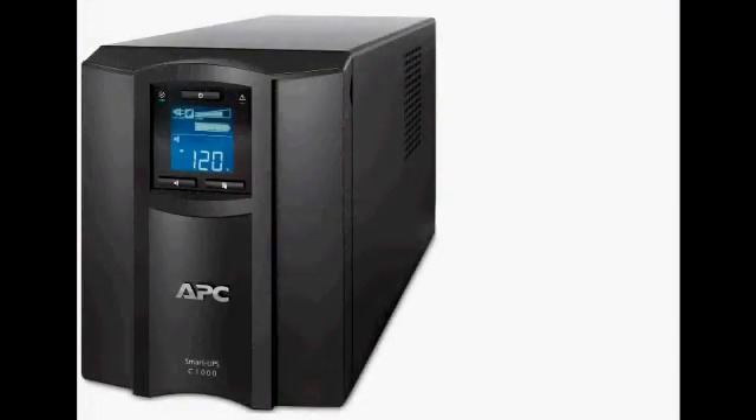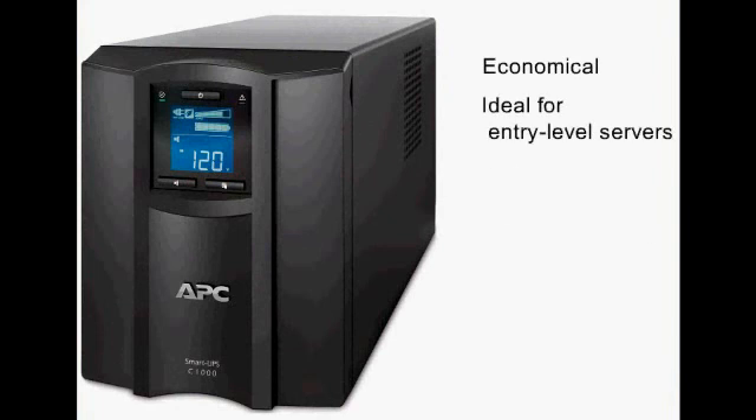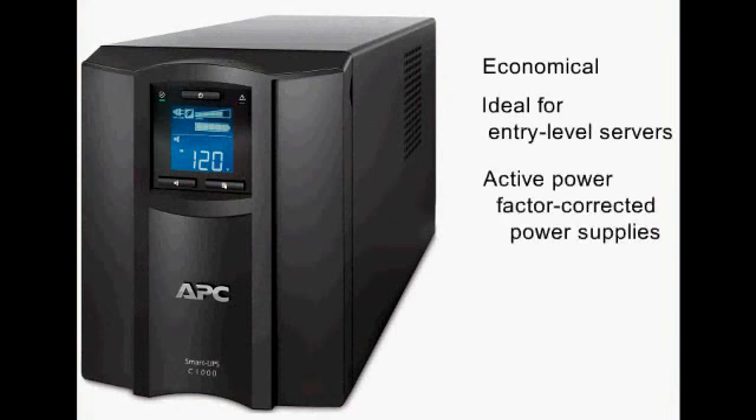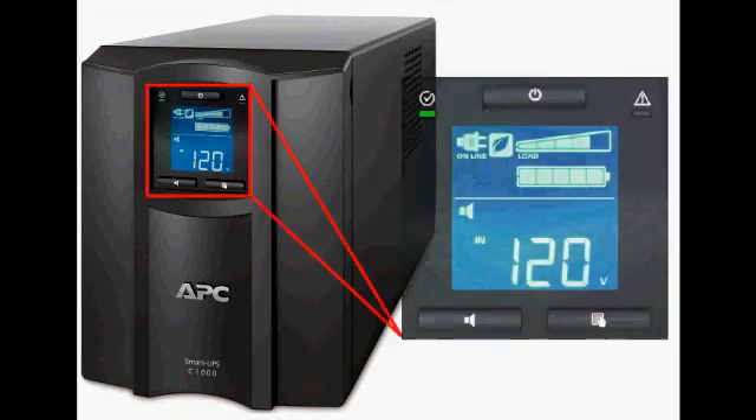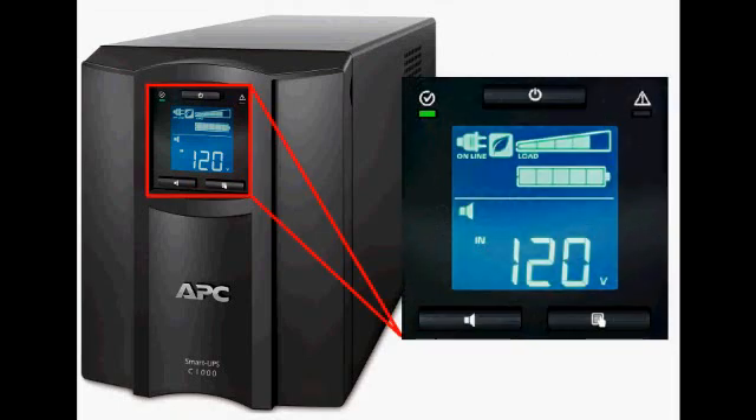The SmartOps C-Series is the newest addition to APC's SmartOps family of uninterruptible power supplies. It's an economical UPS that's ideal for entry-level servers equipped with Active Power Factor Corrected, or PFC, power supplies. The new LCD display, with supplemental LEDs, provides a comprehensive status at a glance, including battery and load levels. Let's take a look.